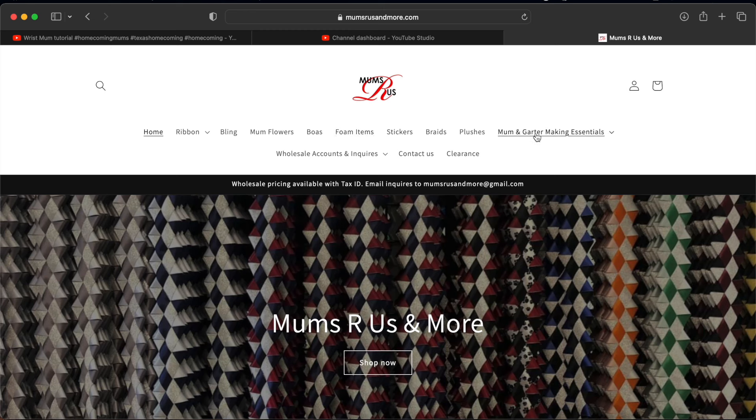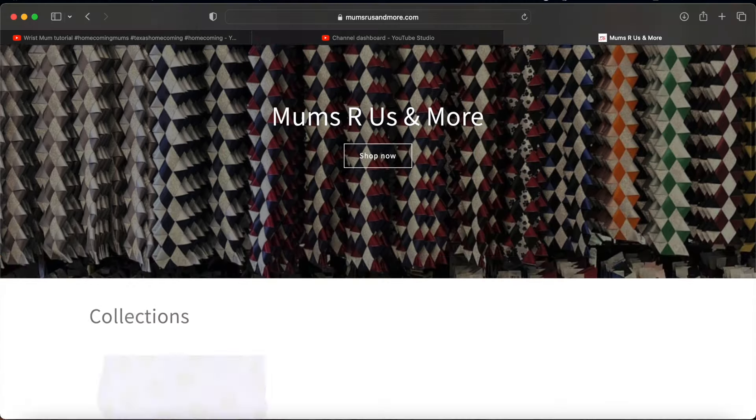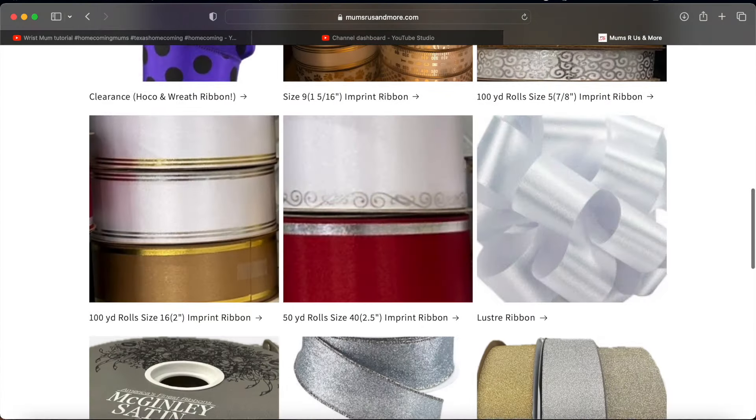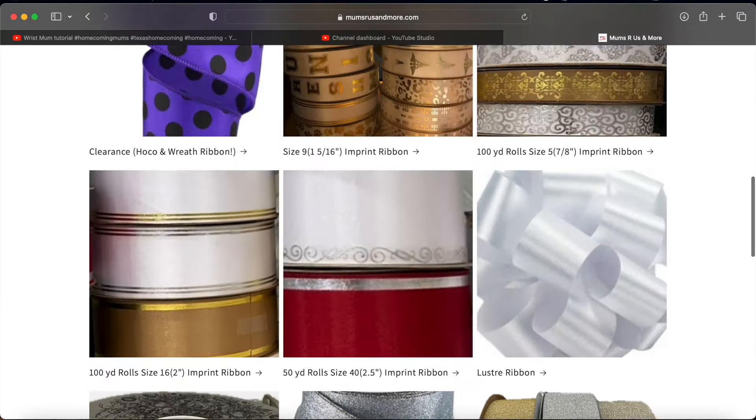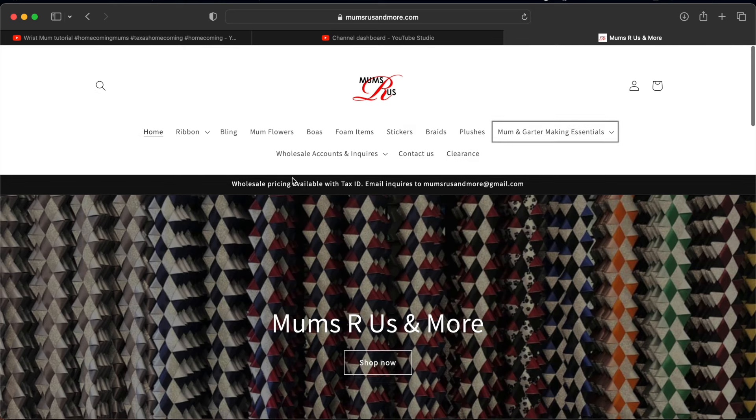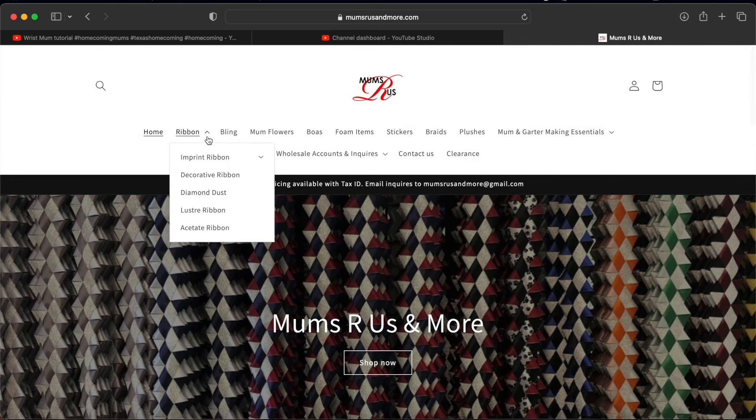This is my go-to place. It has been my go-to place for the last several months for ribbons, bling, stuff like that. I still get some flowers from other places, and trinkets from other places. If they're out of a certain ribbon I'll get it from another place.